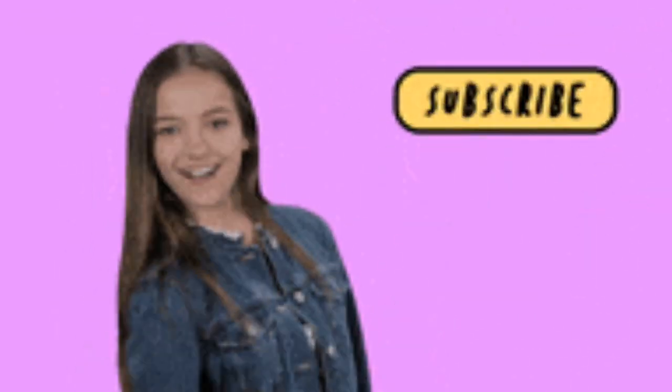If you like decluttering and organization videos, check out the Clean With Me playlist down below. If you're new, definitely smash on that subscribe button. I'm going to turn the camera around. We're going to make this little unit here for all my bags and hopefully keep them contained so they're not thrown all over the place. Let's get started.